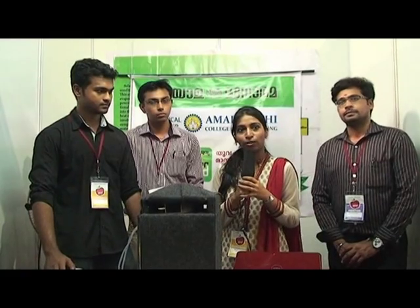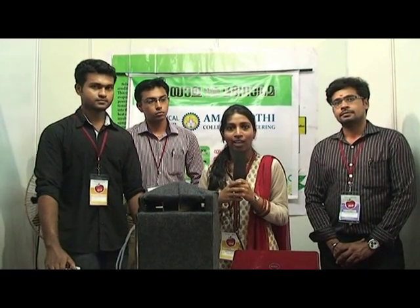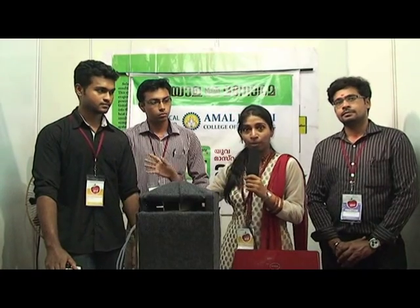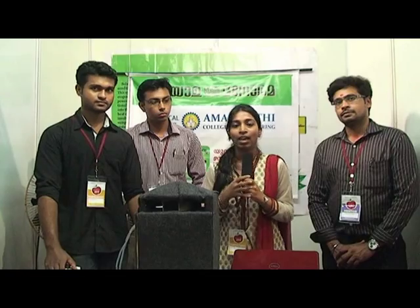We are from Rajagiri School of Engineering and Technology. Our topic is solar air conditioning. My team comprises of Manu, Ajit, and myself Dolly. Our guide is Unnikashtan sir.